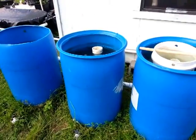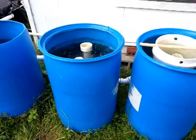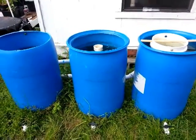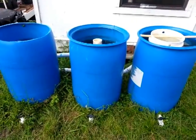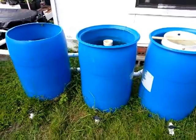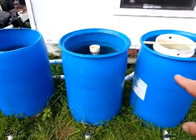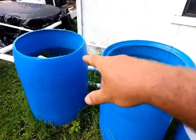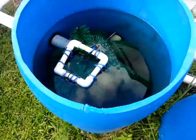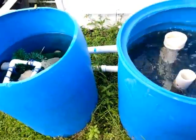Here's another video about my aquaponics system. I've had a few people ask me about this three-barrel filtration setup. The reason I have three barrels is because these two are radial flow, and then that one is just for particulate — you can see the filter brushes in there.